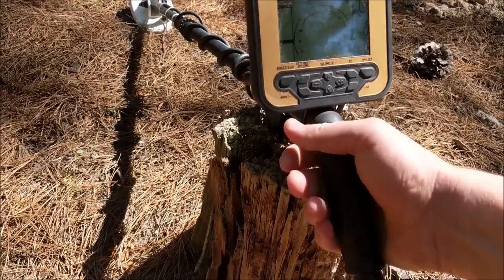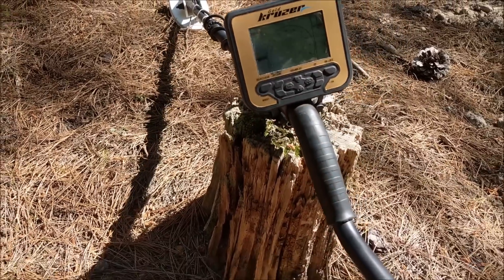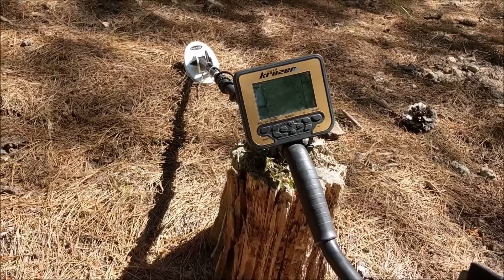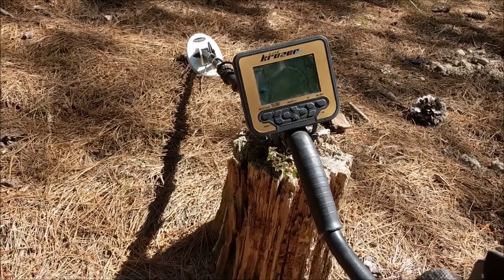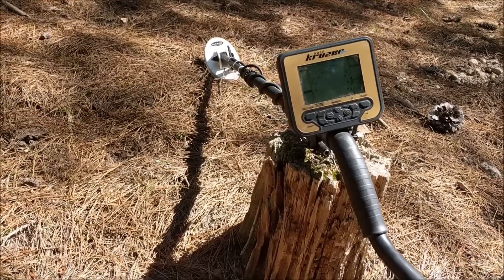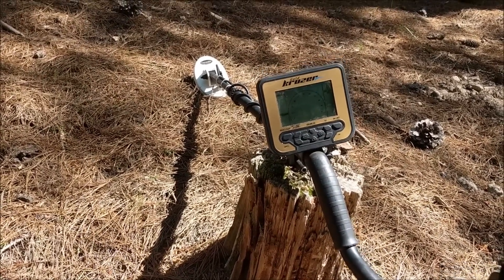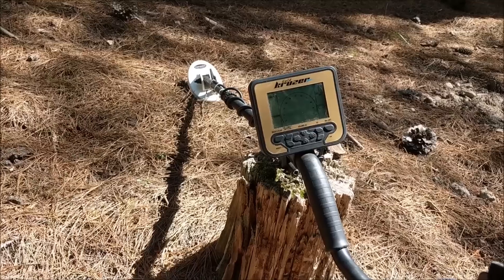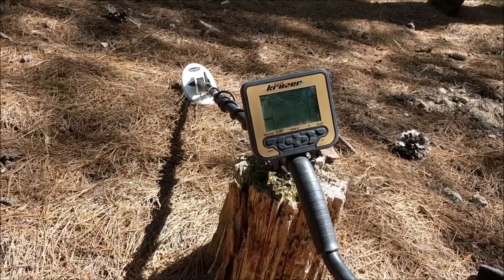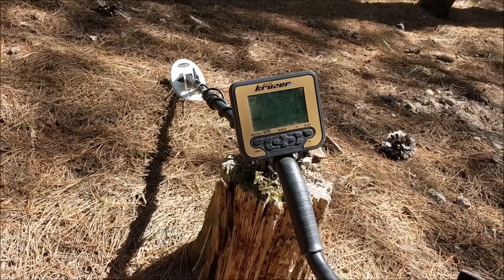It's a very nice compact machine, very well built. The handle is quite rubbery so it's got a nice grip to it. Now, being fully waterproof — even if you don't intend to do any water hunting — the beauty of that means it's also dust proof. Being a gold detector it always gets dusty, so you can get home and hose it down and clean it up and keep it looking like new.